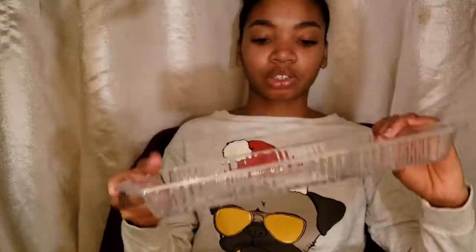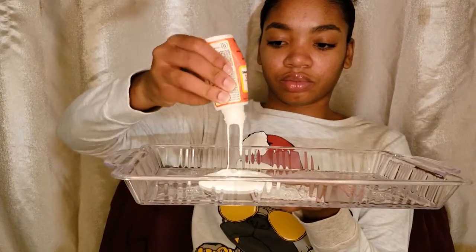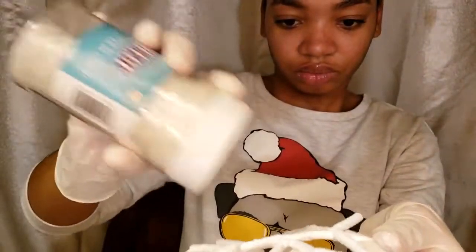Next, take one of your trays and pour in the Mod Podge. You can leave it as is, but I'm going to dilute mine with some water. Now is the time to roll up your sleeves and put on gloves — it's optional but highly recommended. Take your snowflake, dip it in the Mod Podge solution, then hold it over the empty tray and sprinkle your coarse glitter on it. Then do the same thing with the fine glitter, so you have it like this.